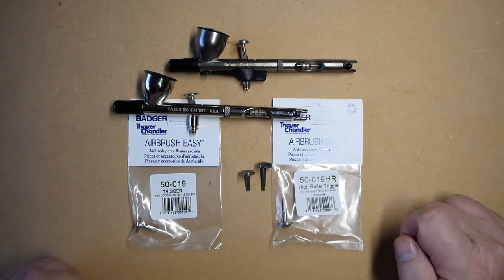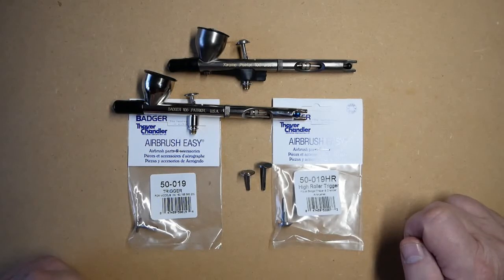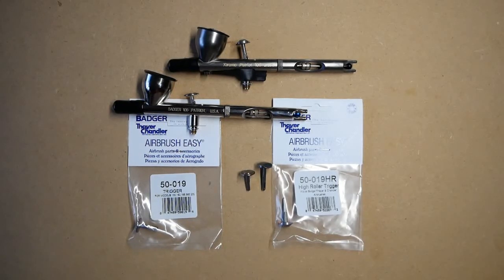The High Roller Trigger fits many of the models of the Badger range. This includes the Patriot 105, which comes fitted as standard to the Xtreme 105. It also fits the Anthem 155,